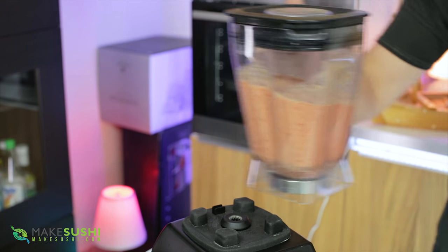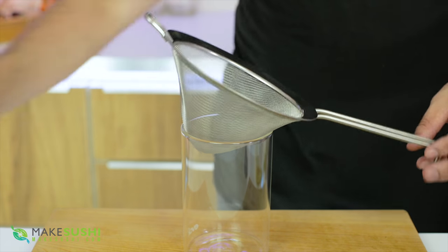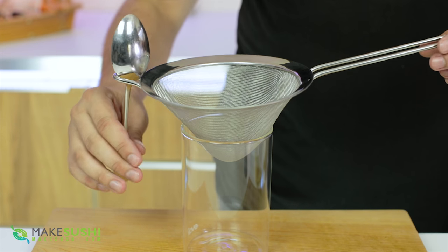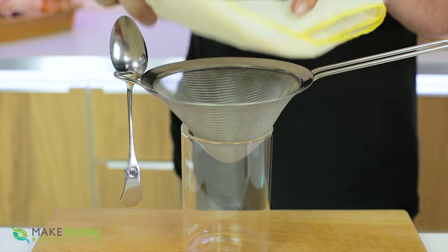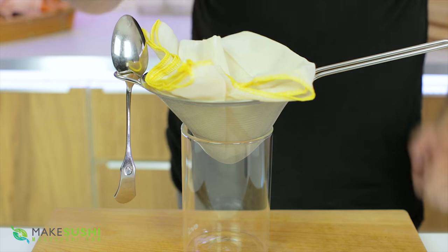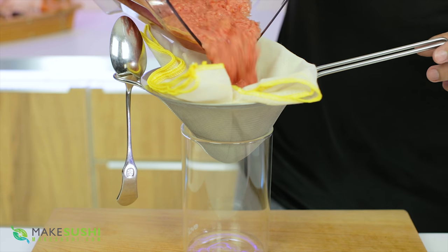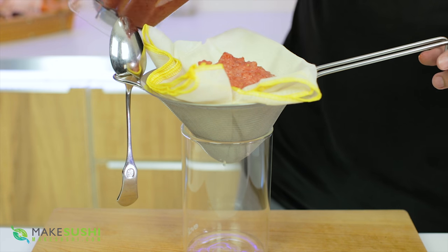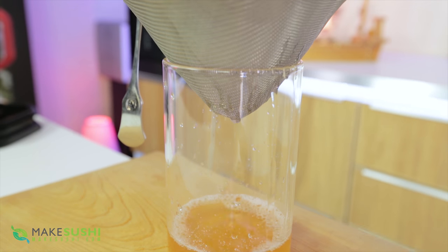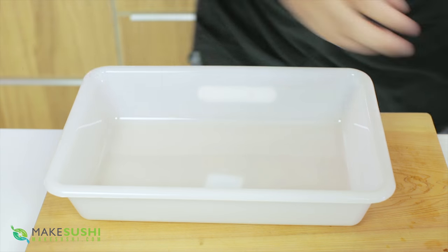Now you're going to need to strain this. Take a beaker and add a little sieve on top — my sieve is handle-heavy so I'm just going to place a spoon on the side to balance it out. Add a cheesecloth on it and then place your tomato mix into it. It's going to need at least four hours to strain through, so I recommend leaving this in the fridge and coming back the next day to have lots of usable tomato water.